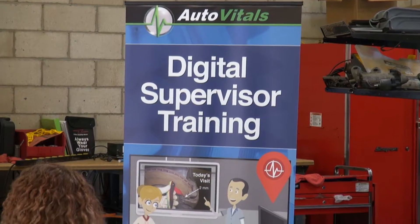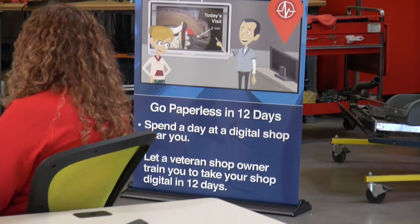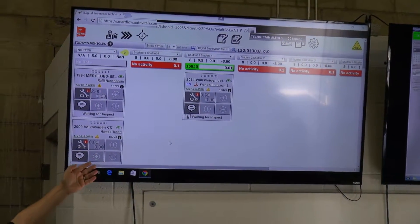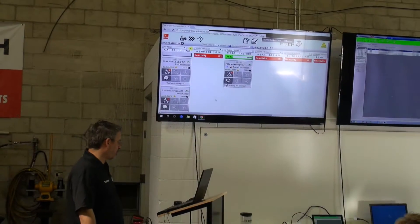At Digital Supervisor Training, you'll learn how to go fully digital in 12 days from an industry veteran at a shop just like yours. Digital Supervisor Training is designed for shop owners and managers who'll be introducing SmartFlow in their shop. We'll empower you to train your staff members on SmartFlow, implement the proven standard operating procedure, and ensure a smooth transition as you take your shop digital.